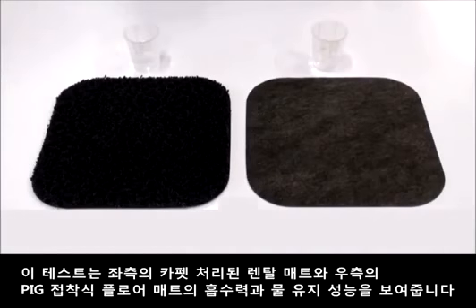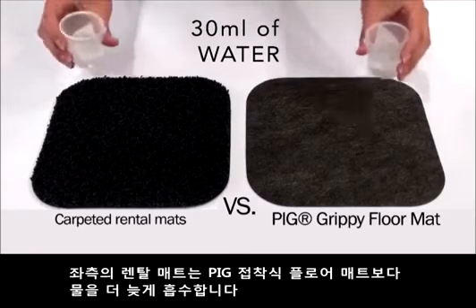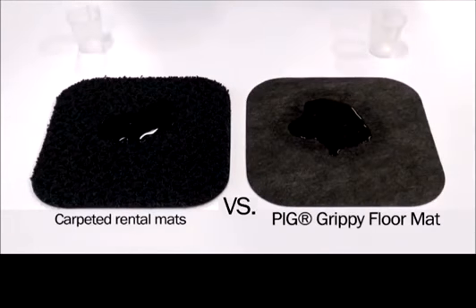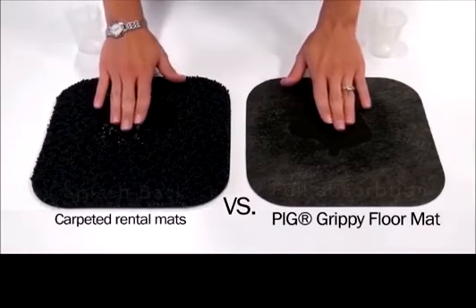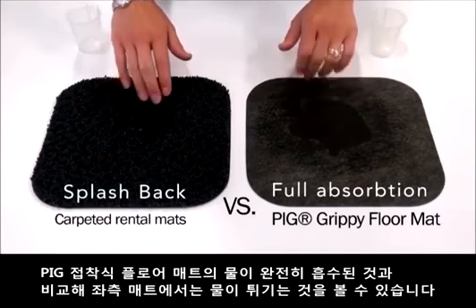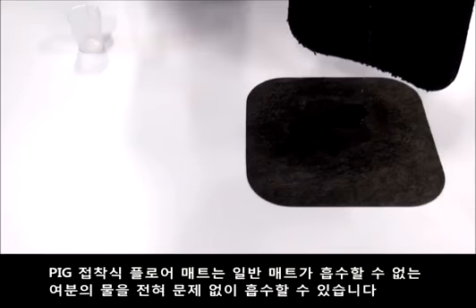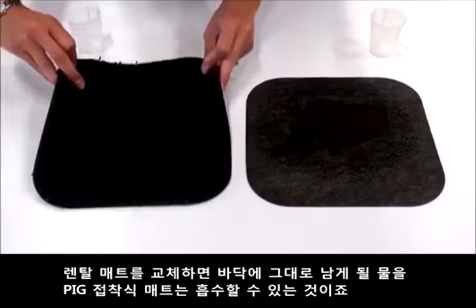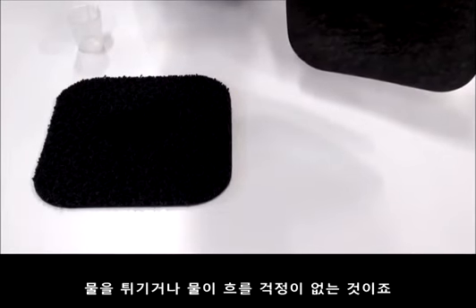Absorbency testing. This test demonstrates the absorbency and retention of carpeted rental mats on the left versus Pig Grippy Floor Mat on the right. The rental mat absorbs slower than Pig Grippy Floor Mat. Look at the splashing on top of the rental mat compared to the full absorption of water into Pig Grippy Floor Mat — this can lead to tracking throughout your facility. Pig Grippy Floor Mat truly retains the water it absorbs, eliminating the problems of splashing and runoff.